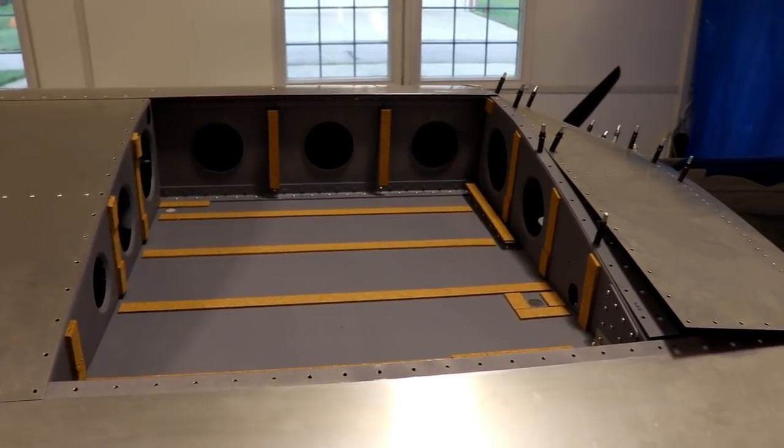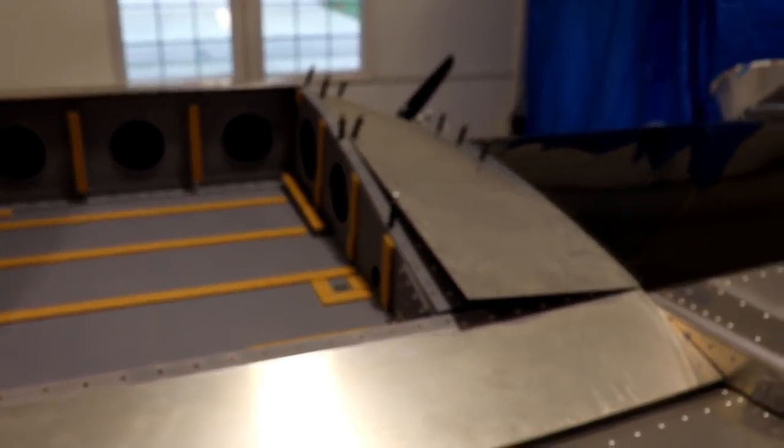Welcome back everybody, welcome to my workshop. It is time to finally get these fuel tanks installed into the wings so that I can finally rivet these two wing skins and completely finish up these wings.